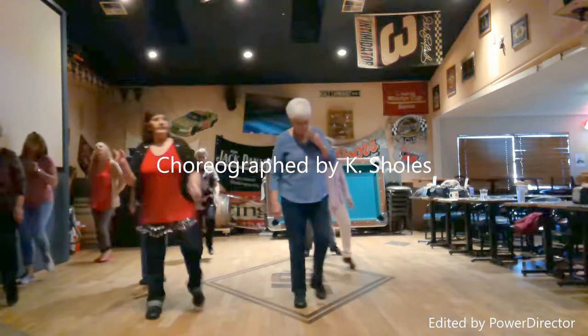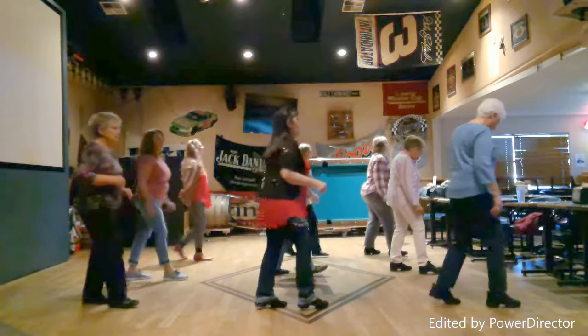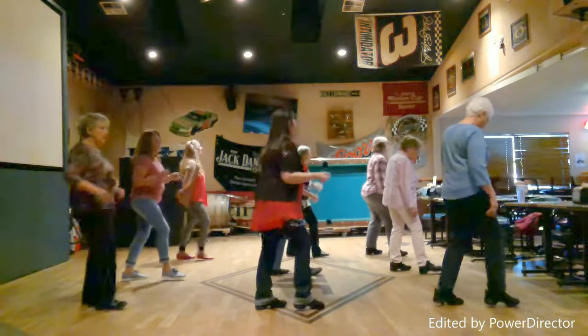Bind to the right. Touch, left, bind, left. Third quarter tuck. Forward, back, forward, hold. Back, forward, back.